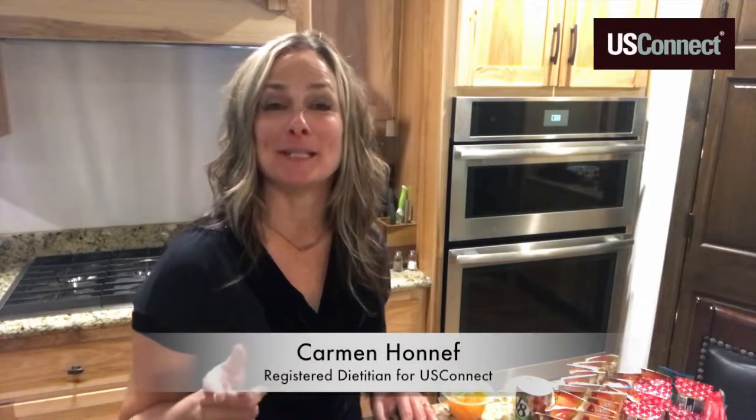Hi Carmen, I'm a registered dietitian for the U.S. Connect Group. With kids back in school, schedules are packed, so keep it quick, easy, and healthy when you're packing those lunch boxes and even after-school snacks before sports.